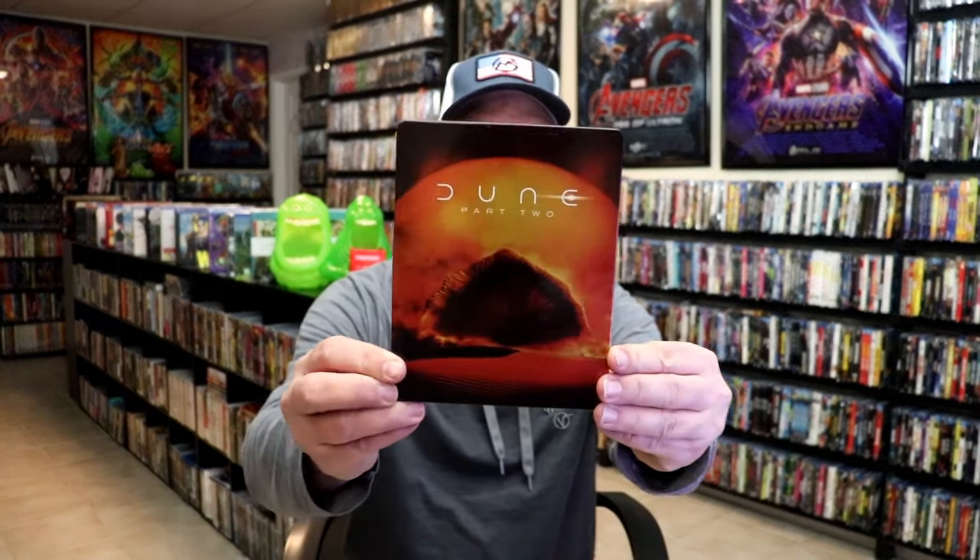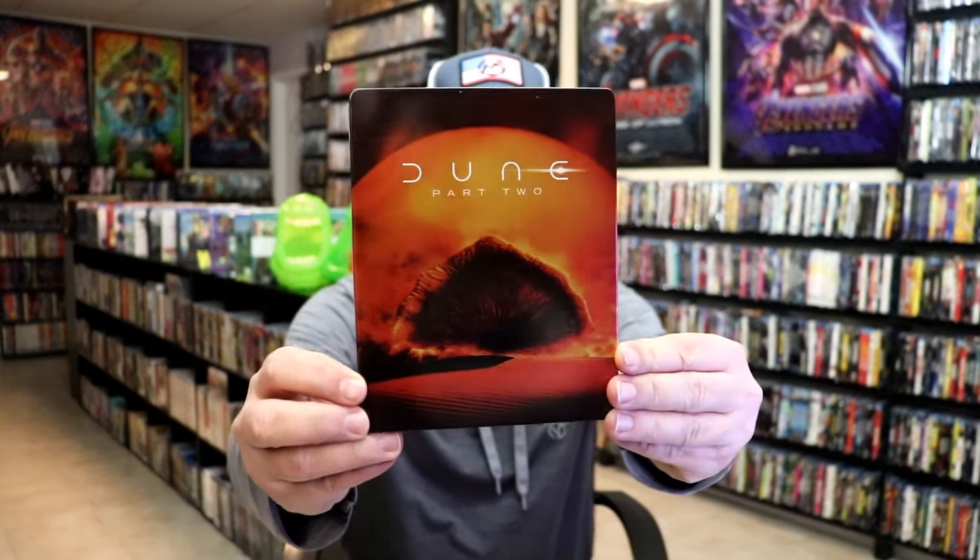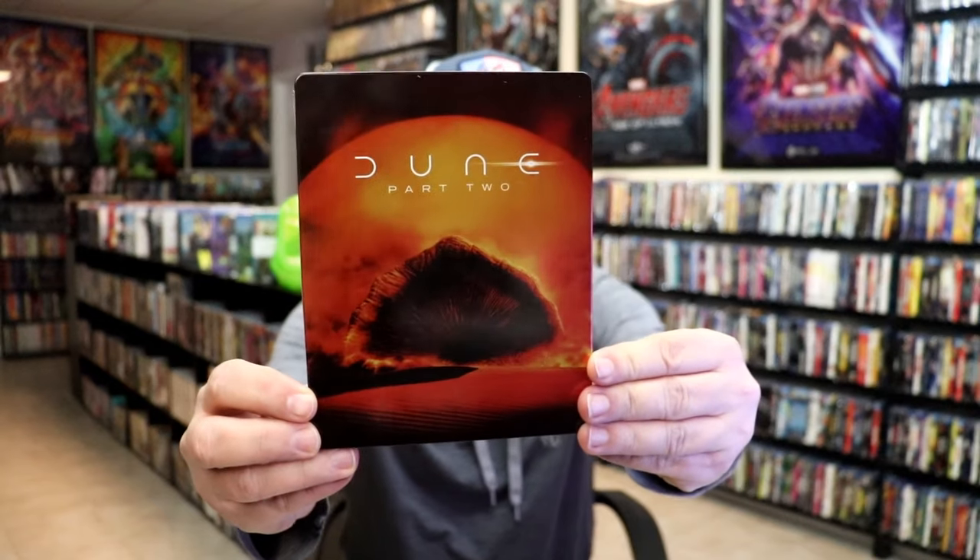I'm going to go ahead and remove this from the wrapper and we'll take a close look at this steelbook. I've got the wrapper off and the J-Card removed. Here's the front of the steelbook. It is a lightly glossed steelbook — no embossing or debossing.